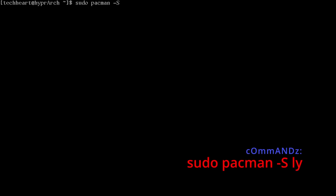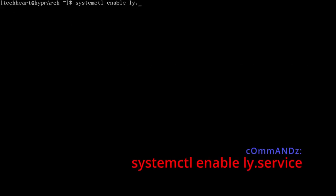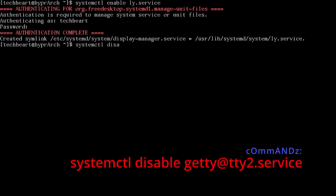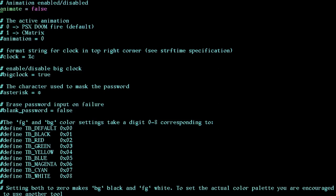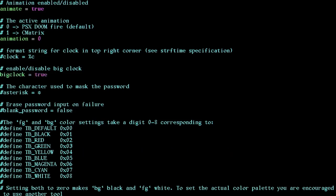To harden LY a bit, disable systemctl disable getty@tty2.service — this prevents other logins spawning on top of LY. Then edit /etc/ly/config.ini: set animation = true, animation type 0 (fire) or C matrix rain, enable big_clock. Save the file.